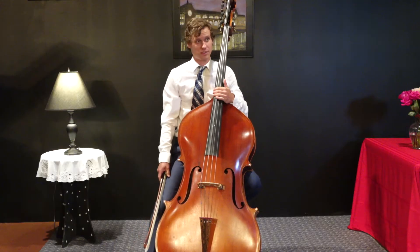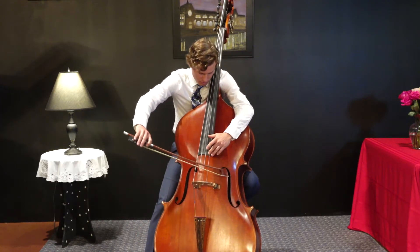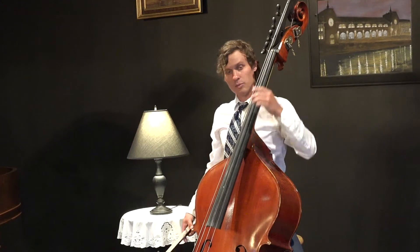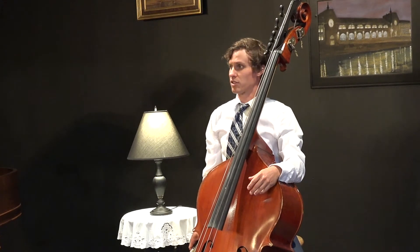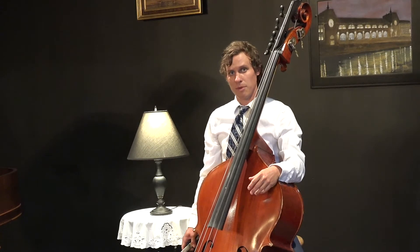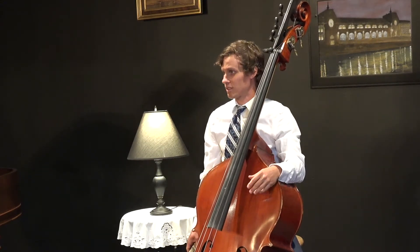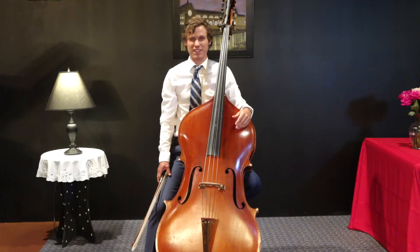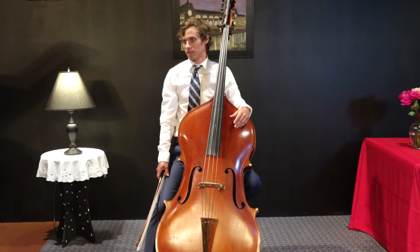That's why I love the double bass. It can also play very high, too. The double bass often serves as an accompaniment for the rest of the orchestra, but sometimes we get the melody. In this piece, written by French composer Saint-Saëns, I get to kind of sound like an elephant. So try to imagine an elephant stumbling through the forest as I play.